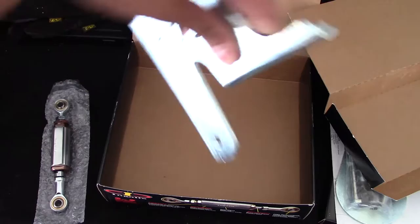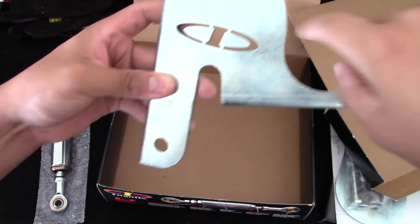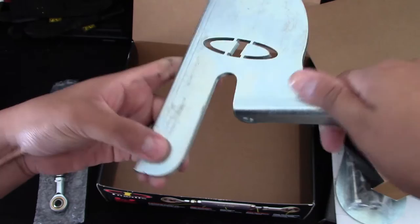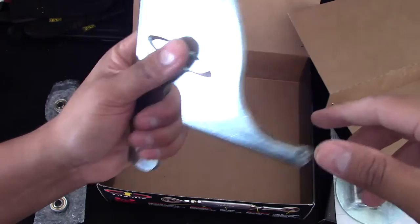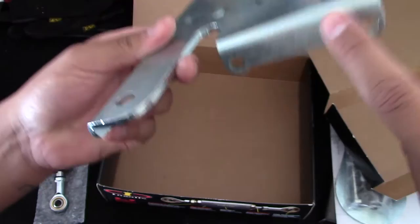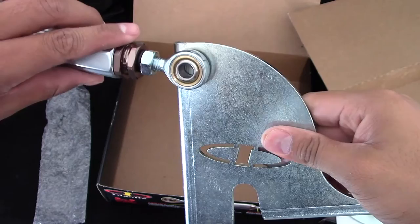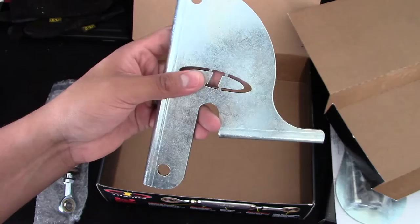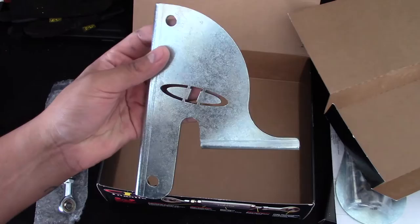The last piece in the box is this part here, which goes on the front of the S2000 motor. It has the nice Ingles logo right here. It's solid metal — if I had to guess, some sort of steel — and it's very well manufactured. It's going to bolt on right here, right here, and right here. The top portion is where the other half of the torque damper connects, hooking up to the motor, while the other piece hooks up to the chassis.